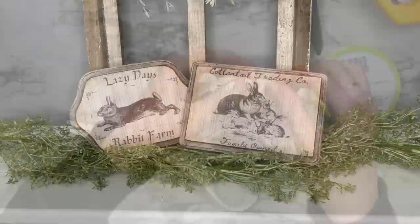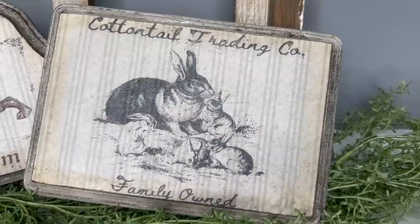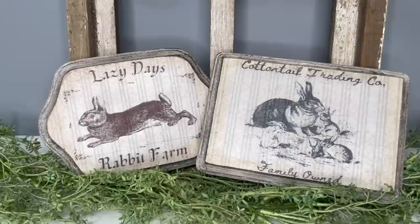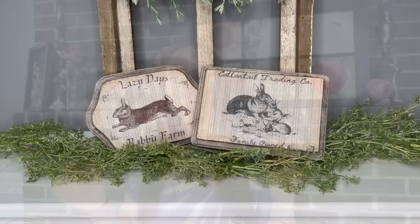I'm calling this style vintage farmhouse — Cotton Trail Trading Co., family owned. I'm loving the striped tissue paper that I printed these on; it adds so much to the images. They are on my website — link is down in the description box.